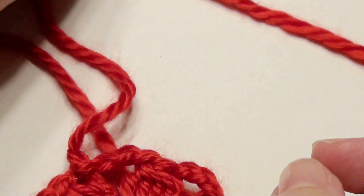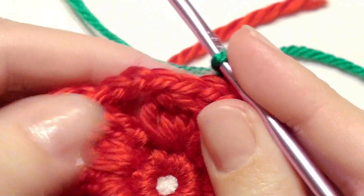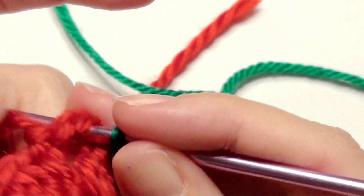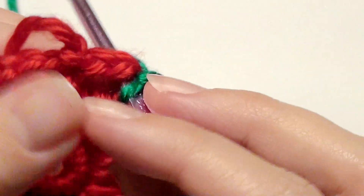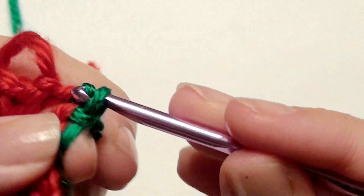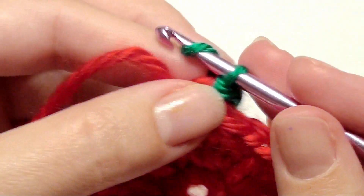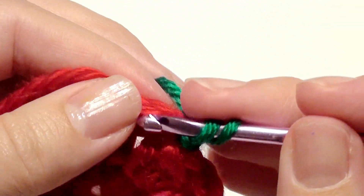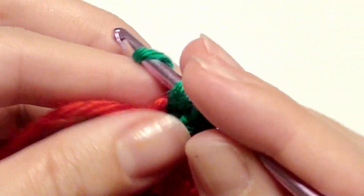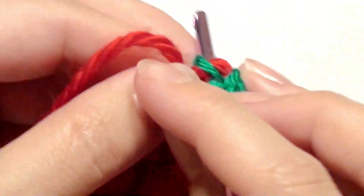Slip knot onto your hook and slip stitch in between any chain three space. Chain one, then work four double crochet together in the chain three space, just like before.